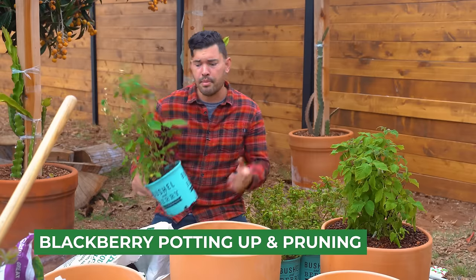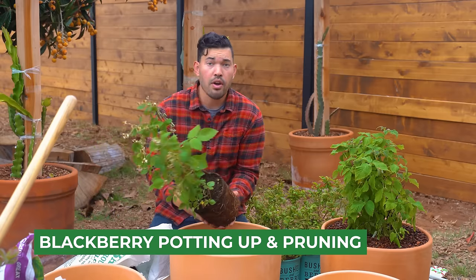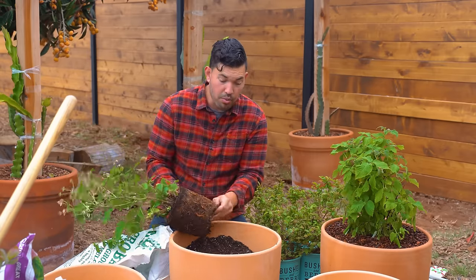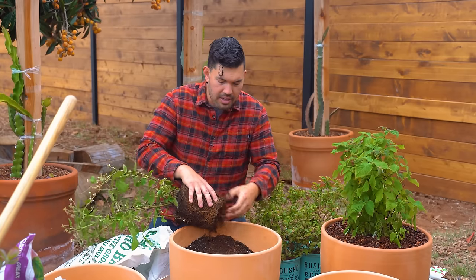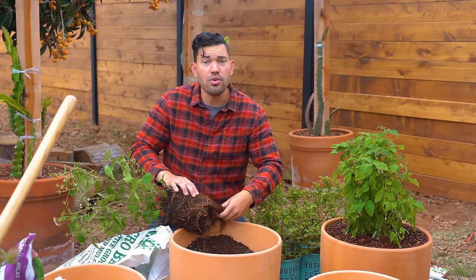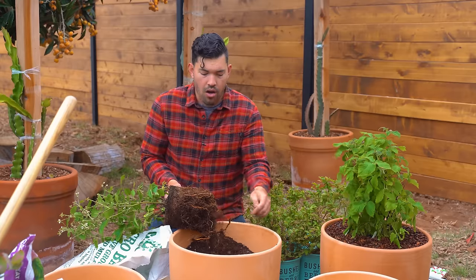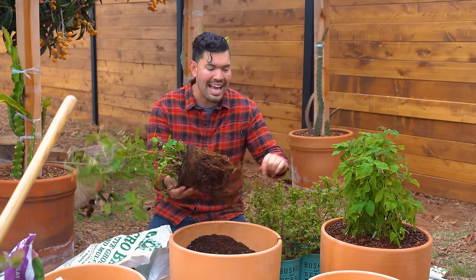The important thing to remember: all blackberries are floricane-style, fruiting off the second-year cane. So if you prune off the primocanes, you'll never get blackberries because you've killed them before they can produce floricanes. While potting up, I'm making sure to loosen the root ball so I don't have spiraling roots. Also important: choose varieties suited to your zone. Look up the chill hours — we'll go deeper on that with blueberries. These container varieties from Bushel and Berry are specifically suited to do well in containers and tolerant of many different growing zones.